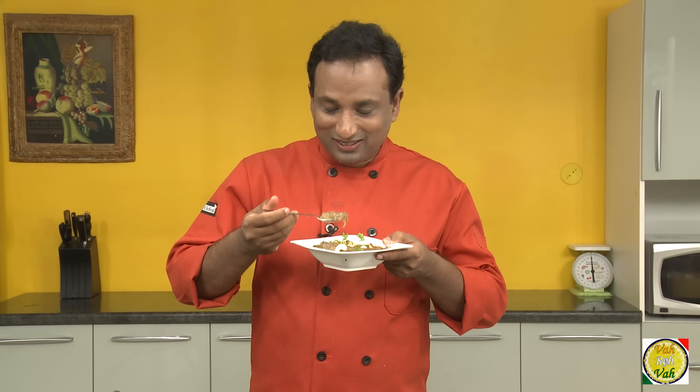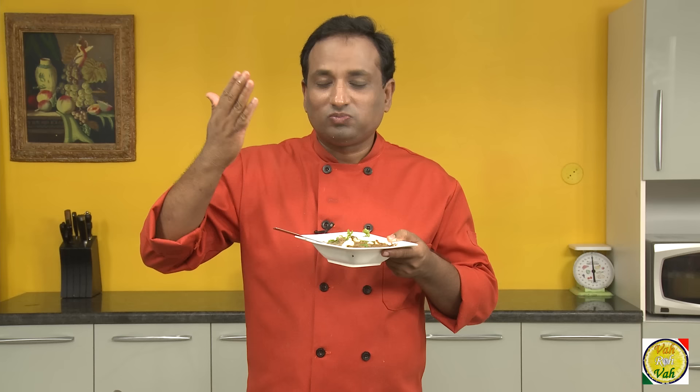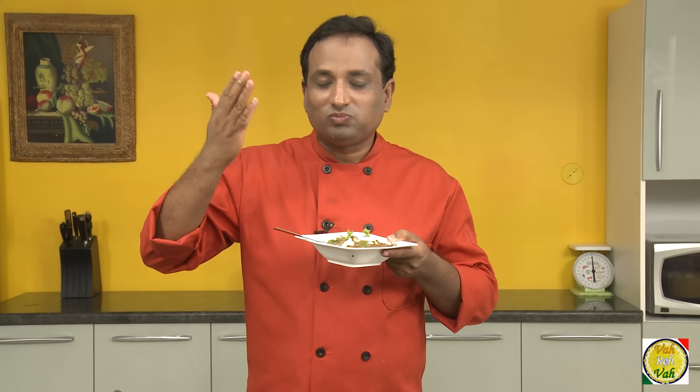Homemade Hyderabadi halim — don't forget to squeeze in a little bit of lemon juice or lime. Make this at home and tell me if you have eaten better halim than this. There are a lot of dishes in the world that you can make excellent by putting your mind into it, but this is one dish you need to put your heart into. I hope you have enjoyed today's session. Remember, vahrehvah is all about inspiring others to cook — please post your recipes and cooking tips at vahrehvah.com so others can benefit from your great cooking.